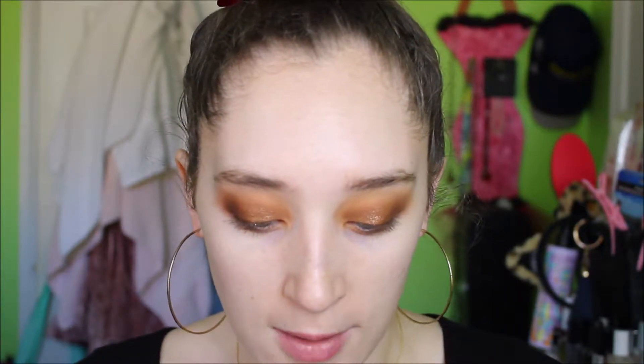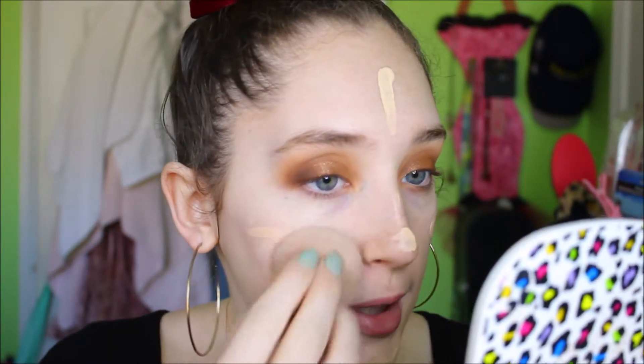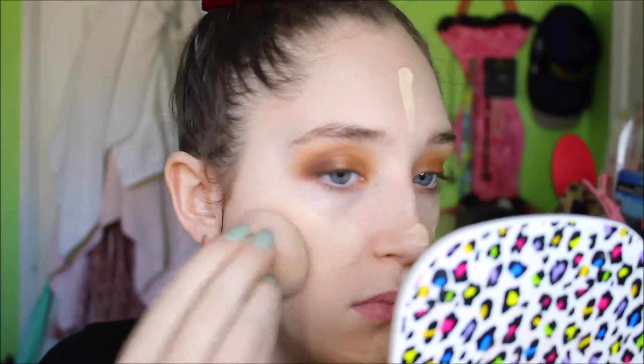I'm going in with my normal foundation just because this is what I use every day, so we don't have any other varying factors that are going to mess with the results. I'm going in with the Wet n Wild Photo Focus Foundation in Soft Ivory, using my Flower Beauty sponge. I'm too lazy to go wet it so I'm just spraying it. I ended up letting this sit for about a minute on my face so it should be completely set.